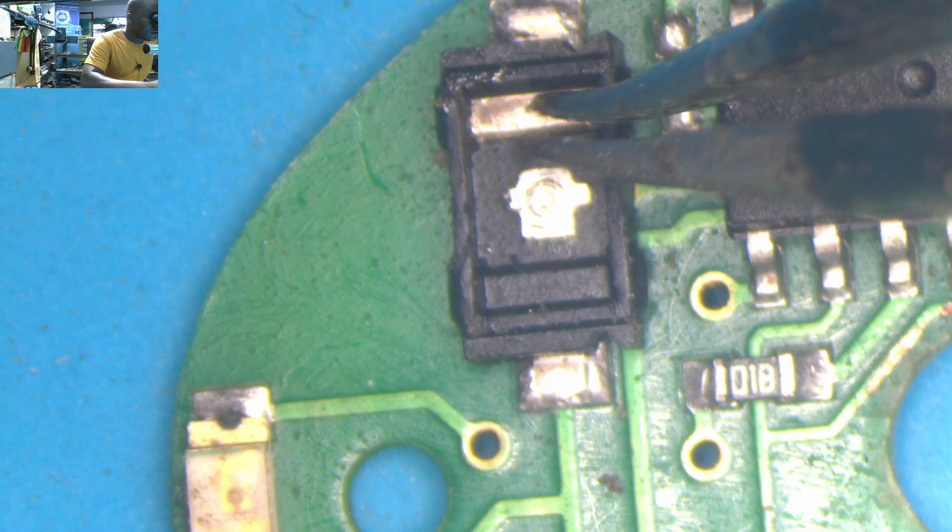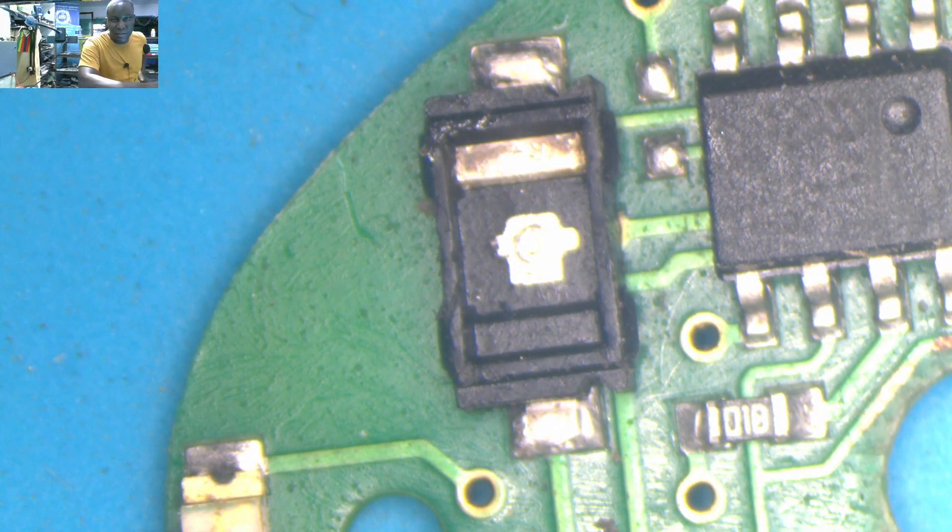This looks like a very hard job because you have to replace this switch, and the problem is I don't have this kind of switches — that is another big problem. But we must find a way to fix this.